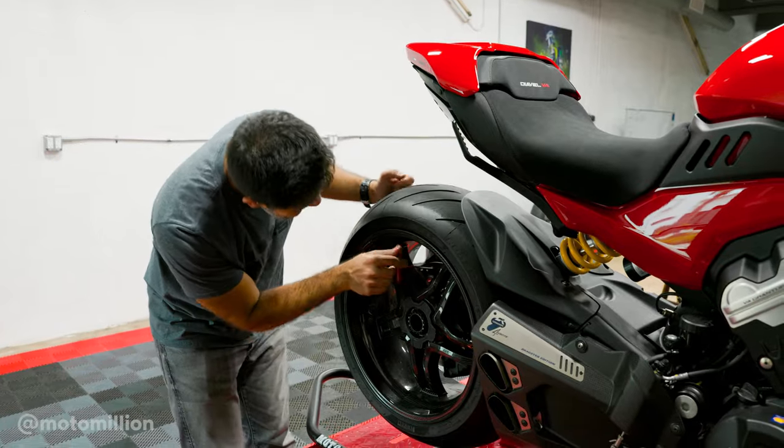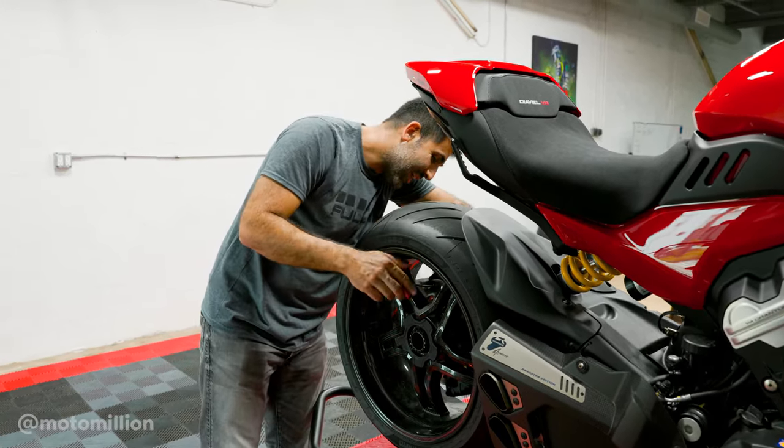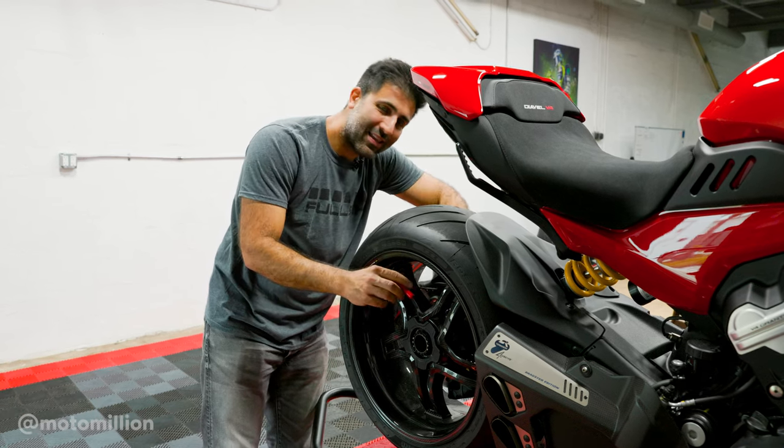I don't know if you guys saw what I'm doing, but I guess the holes in the rotors do come in handy sometimes — I could stick my Allen wrench through them so that I could take one of the bolts out.